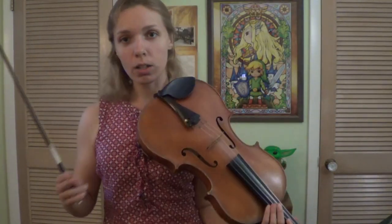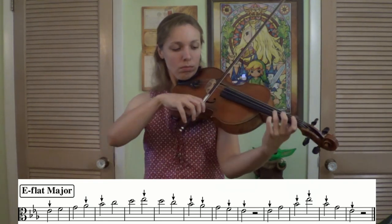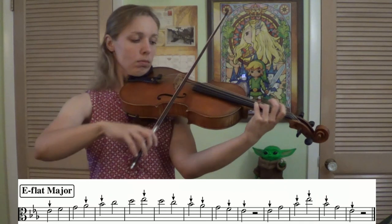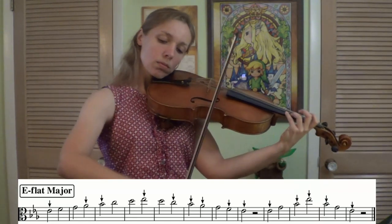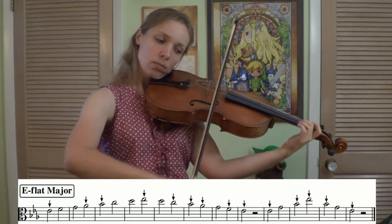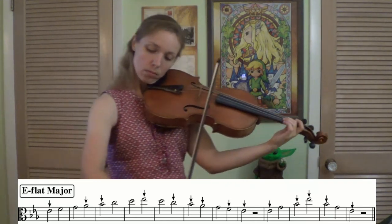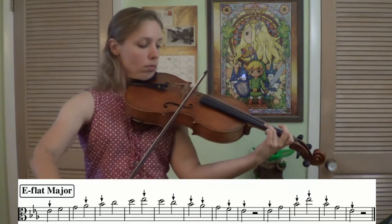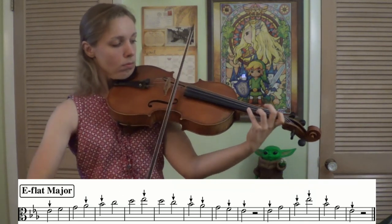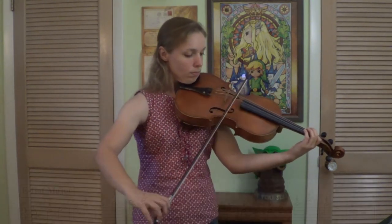Alright. So we're getting a little bit closer, so I'm going to take the drone off, but we're going to do half notes one more time. One, two, ready, go. Great.